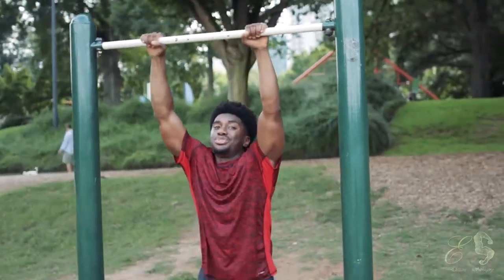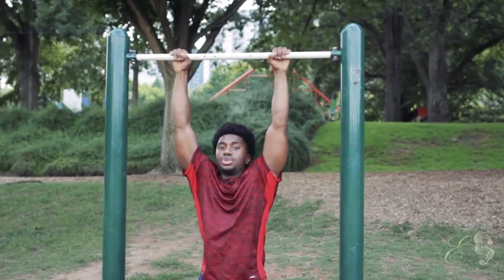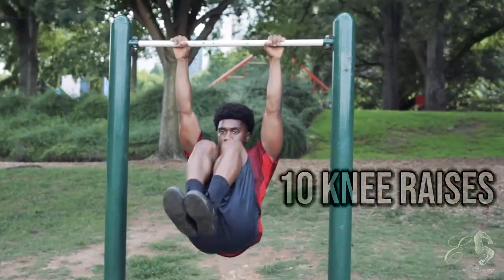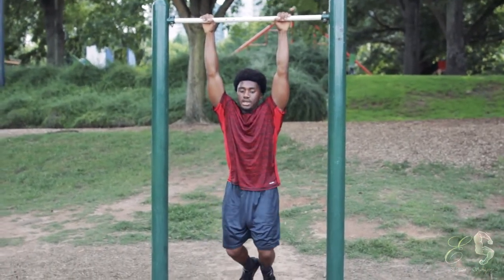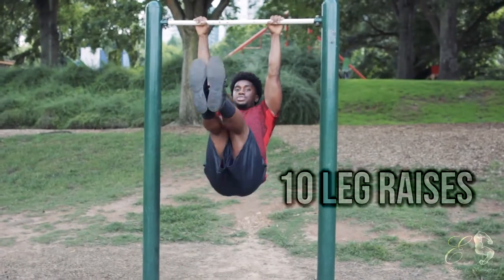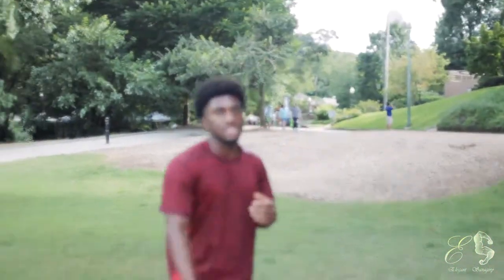Make sure you grip the bar as hard as you possibly can every time you grab it — this builds up your grip strength. We're going to do knee raises, keeping the legs together with knees all the way up to the chest for 10 reps. After that, try your best to stay on the bar. If you have to come down, come down, then go straight into leg raises — as high as you can go.